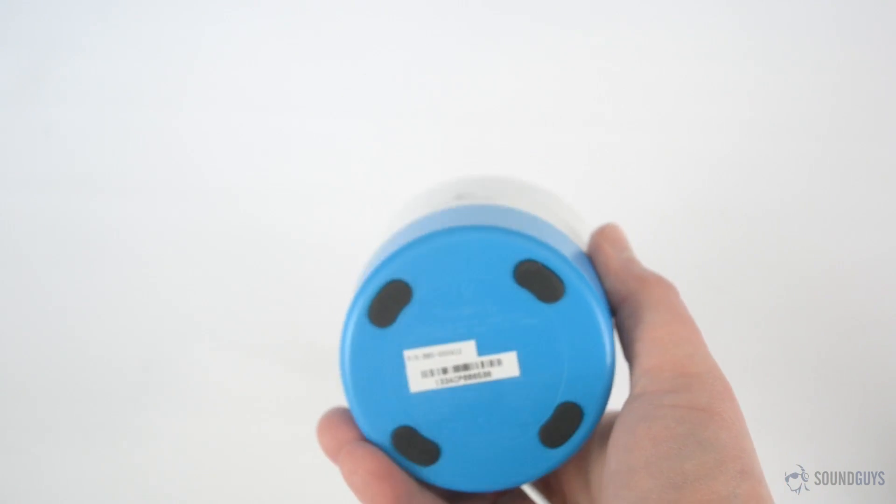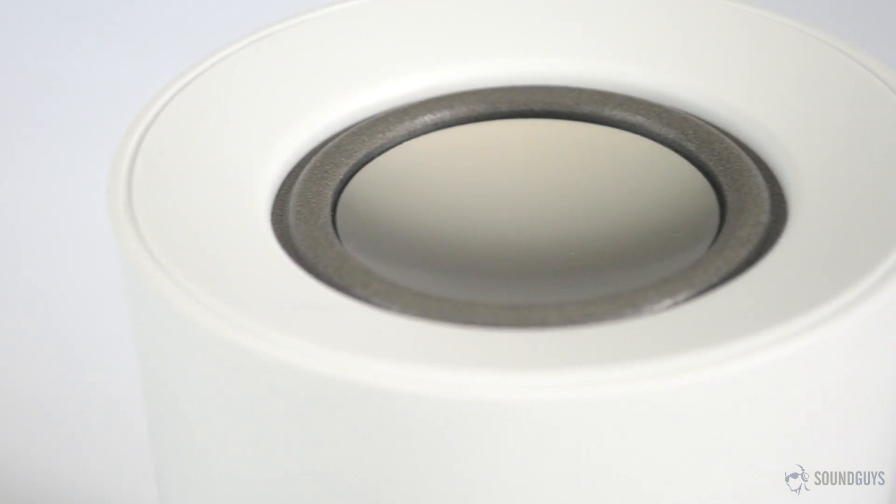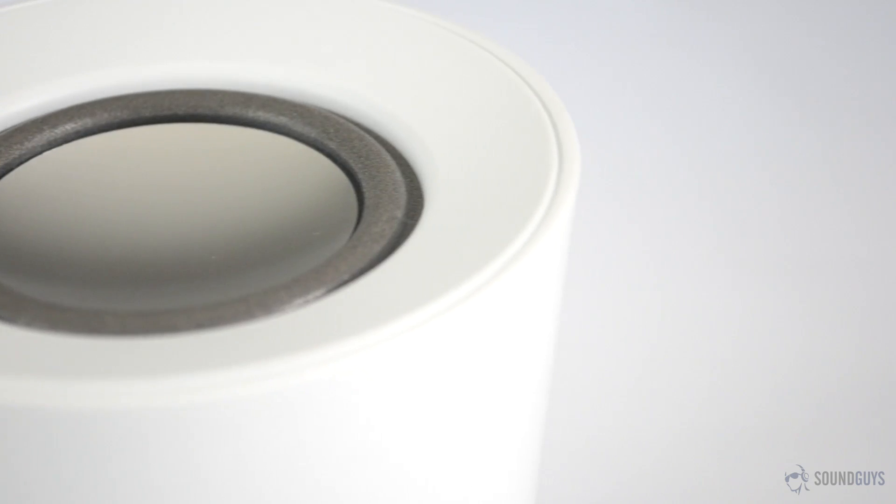Speaking of knocking this off your desk, the Z50's speaker is located on top and it's completely exposed, so this is a little more fragile than your average speaker this size. Be careful.